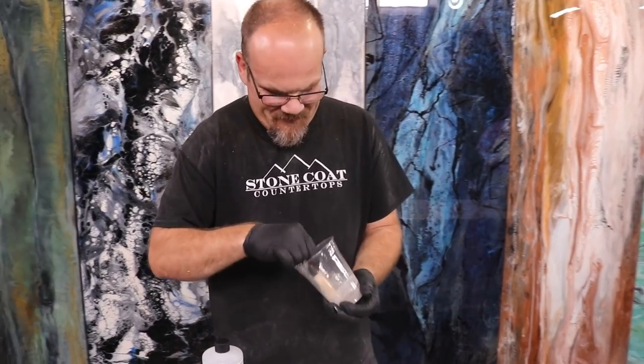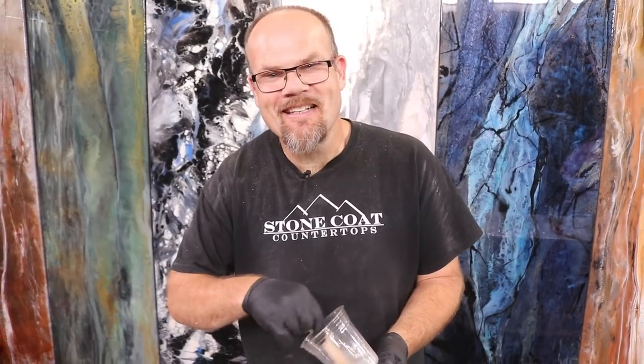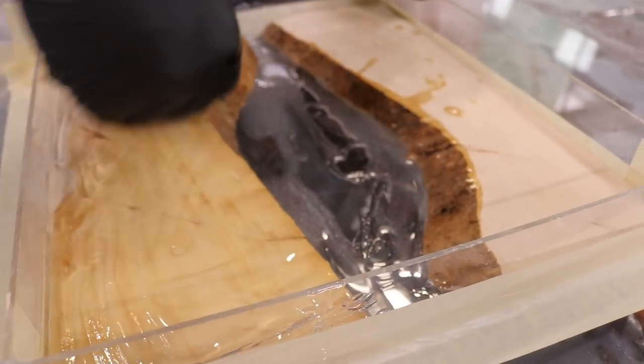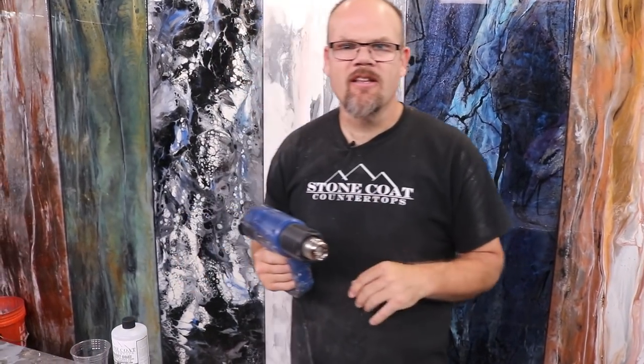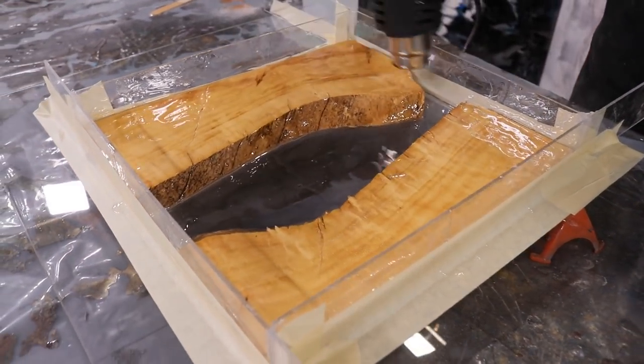I think we're mixed up — let's apply our seal coat. I'm just going to use my gloved hand and apply it to the edges. Simple as that. Heat gun, blow dryer, torch — whatever you want to pop the bubbles. Something with heat like this works fairly decent. I like to use a torch but because we're on an acrylic form, I think I'm just going to use the heat gun.